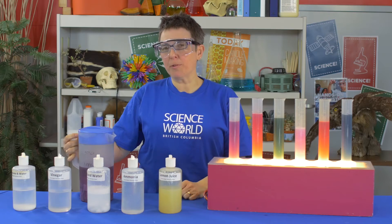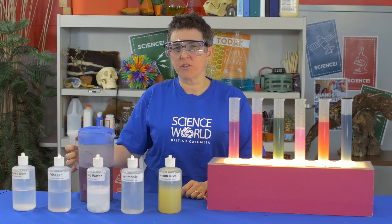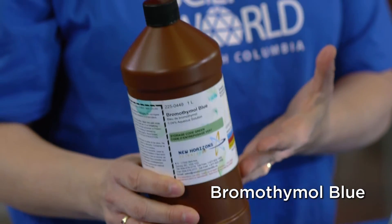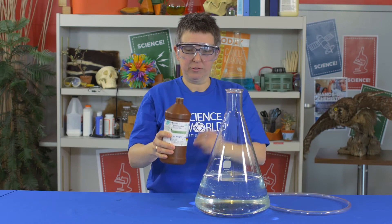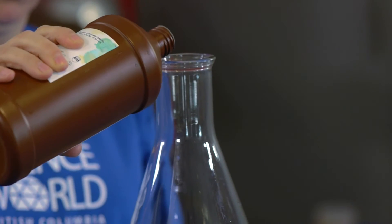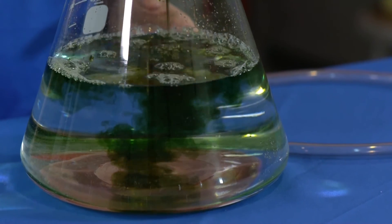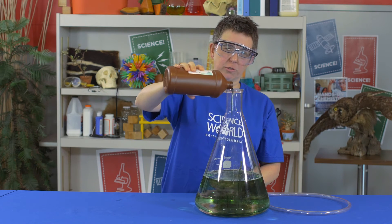Now, at Science World, we have the opportunity to use some slightly fancier indicators. We're going to try an experiment with bromothymol blue. At Science World, we have access to special indicators like bromothymol blue — this is an indicator that we can use to indicate an acid. I'm going to put some in this giant container of water and we'll see what color it looks like. Now, despite its name, bromothymol blue actually looks green when it's in a neutral or in a basic solution.